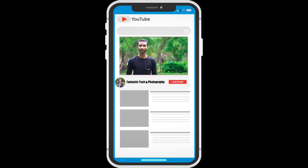Welcome back guys to the Fantastic Take & Photography channel. This is a fantastic video. Please like and subscribe to our channel and watch the other videos.